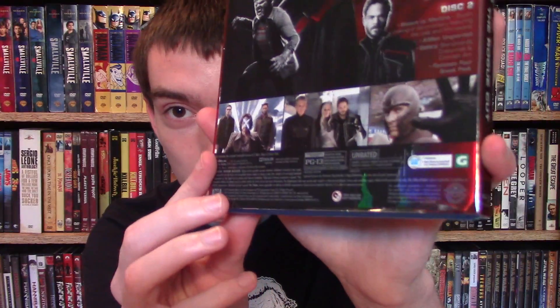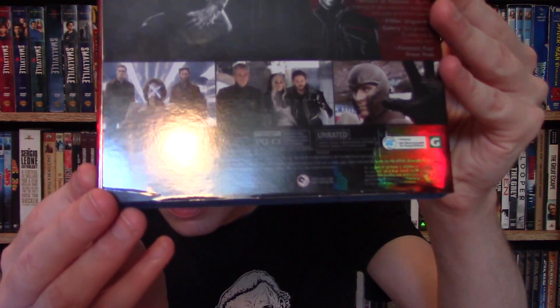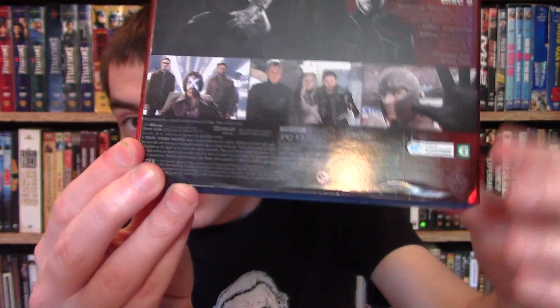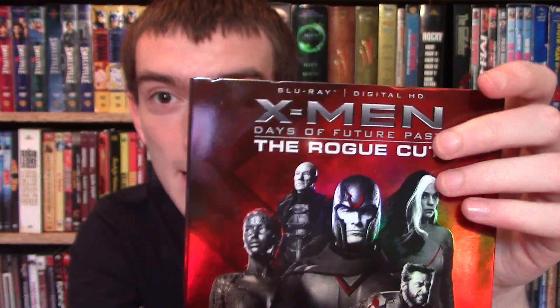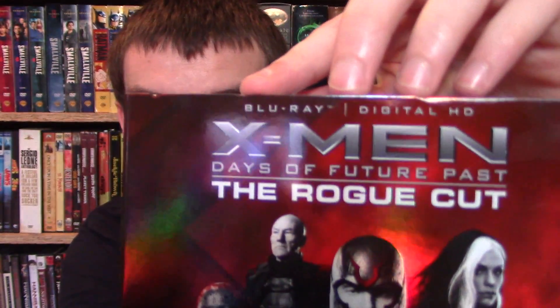I will say one thing though — be careful if you're buying this at Target, because those plastic-like security cases totally screw up this slipcover. My Target had three copies, and all three of them were dented. Mine has dents all on the bottom here on this slipcover — you can kind of see it. Kind of hard to see, but especially here where it's worse, and then on the top corner up there, you can kind of see them.